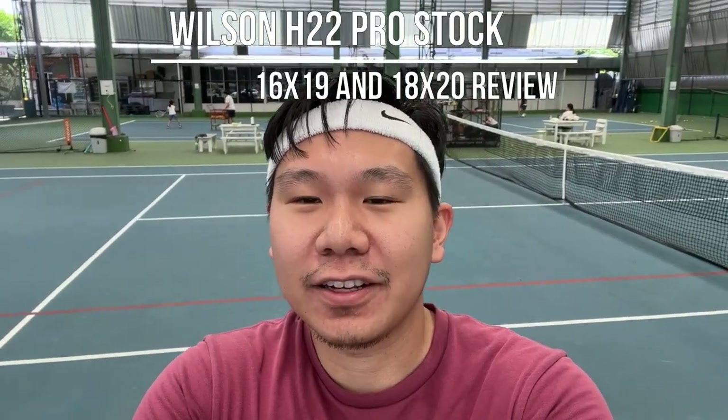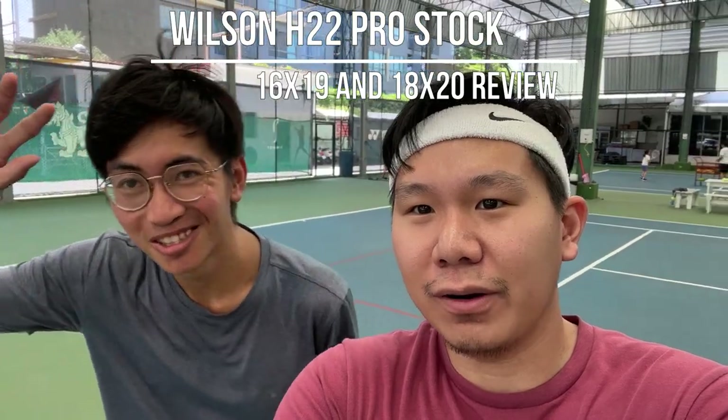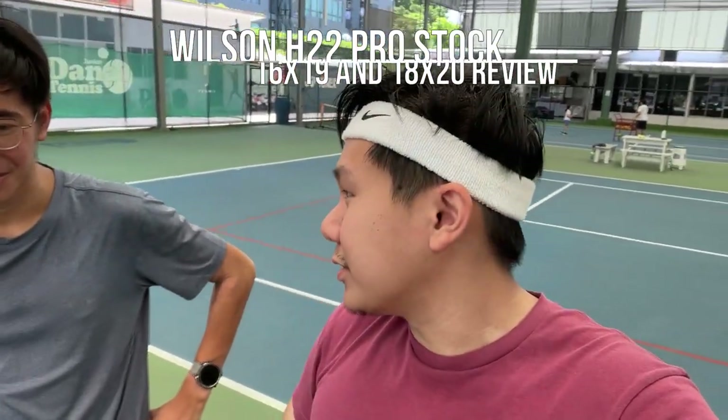Hey, what's up guys and welcome to Tan In This Channel. Today we've got my friend Brandon from Singapore. Nice to meet all of you. Do you want to say something about yourself, your background in tennis and what you do right now?